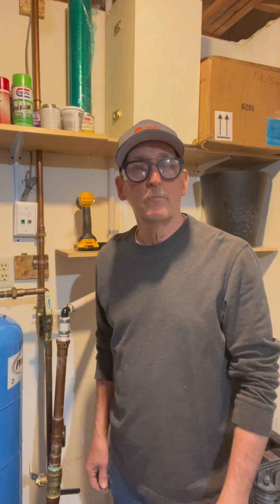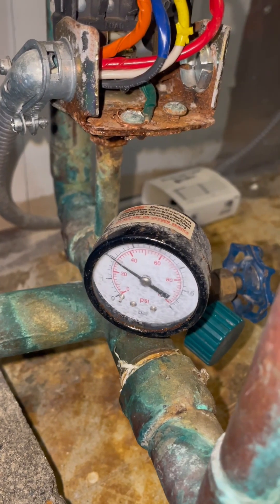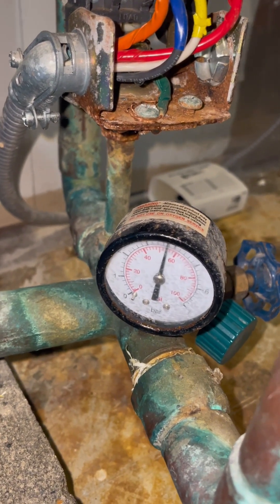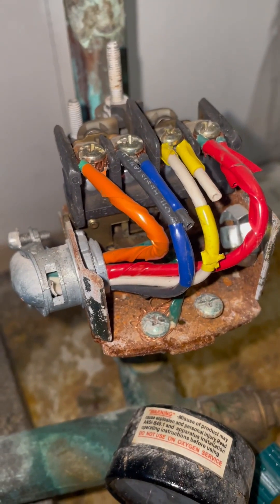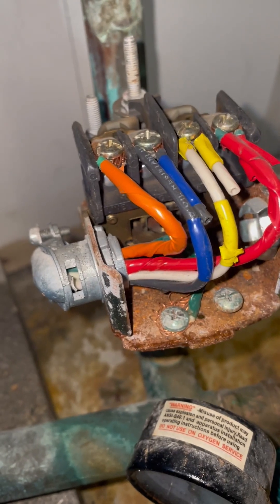Hi, I'm Mark T, the Handyman. Today we're going to talk about a well water pump that is short cycling. When your well water pump is short cycling, that usually means you've lost air in the expansion tank. Short cycling a pump will burn the pump motor out eventually, so we want to take care of this problem right away.